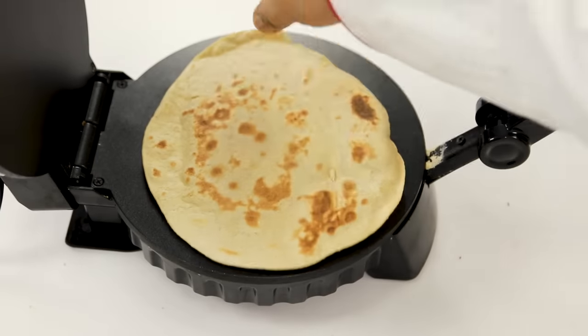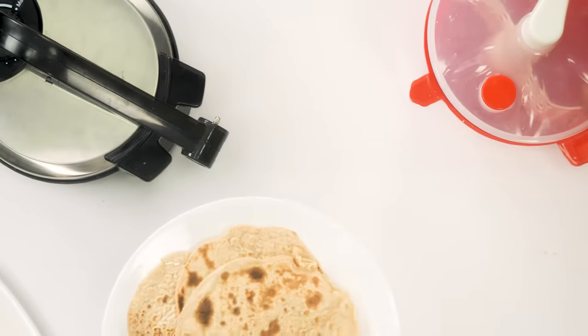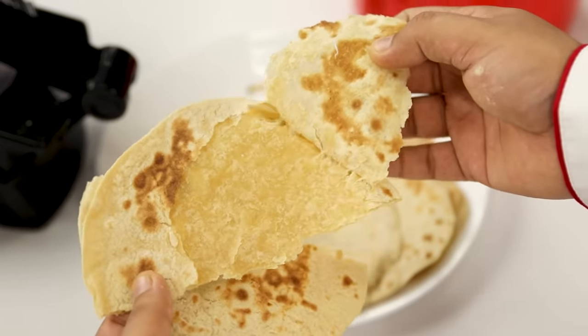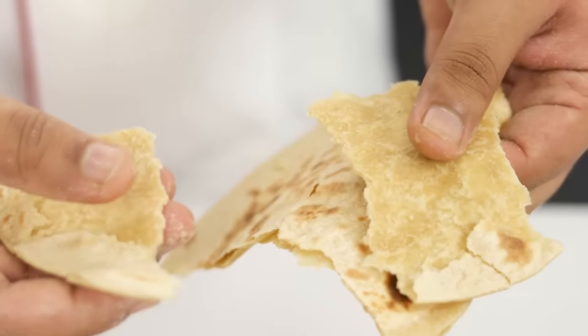Now you be the judge. One side is slightly uncooked. Looking at the texture, my verdict is that it is not a very refined product. The box suggests a 3-to-1 ratio of water, but we get different measuring cups for atta, water, and oil, which is confusing. Even with that ratio the dough is not very soft for making rotis. So you need some skill for making rotis with this — in fact, more skill than making regular rotis.